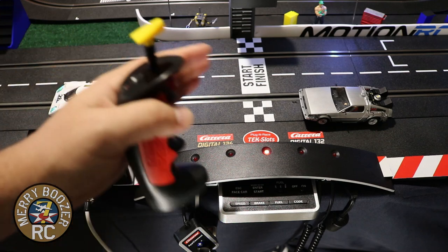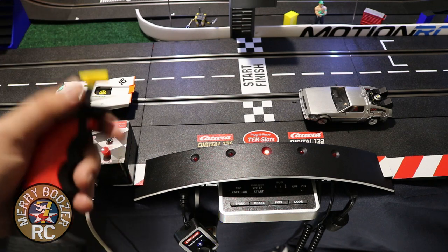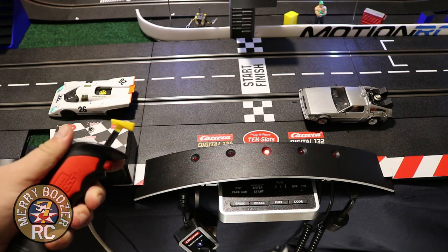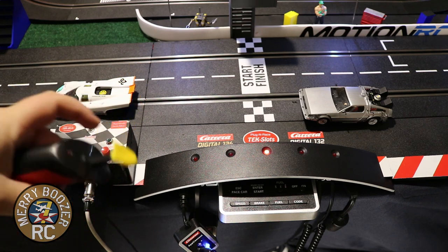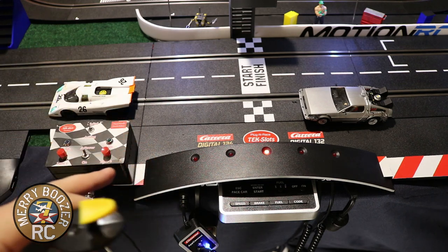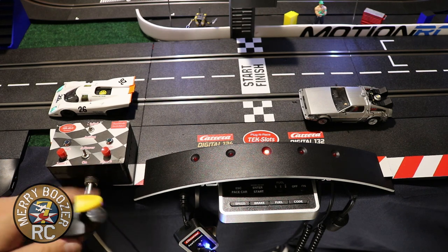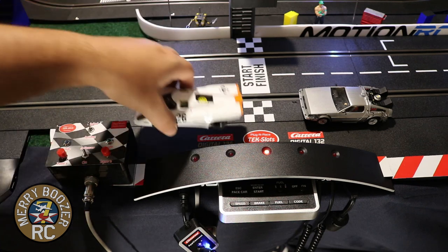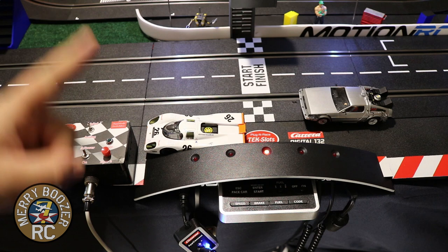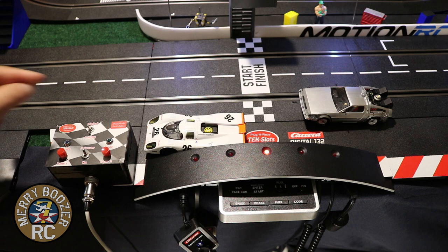If I needed to code the car I'd hit the code button, pull my trigger, this would code the car, and now I'm off to racing. Just like always you can lane change and do all the things you're used to doing on your digital track. You can run up to six cars in digital mode. If you're curious about setting up the digital portion, it's the same as in our beginning Carrera setup video - I'll link that in the description. Right now we're really only focused on our Tech Slot box.